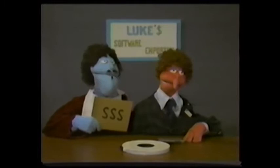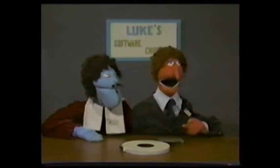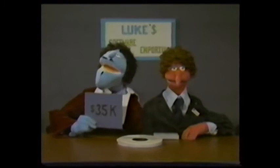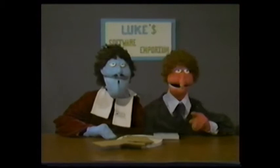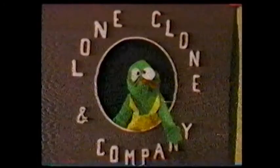How much does it cost, Frenchy? And the price? A mere $35,000, plus four box tops from Roseville Products. Okay, that's it. Remember: PMC-1000, Process Monitoring and Control, product number 9-2-1-2-0-A, 35,000 clams. Bye, kids! This has been a Lone Clone and Company production.